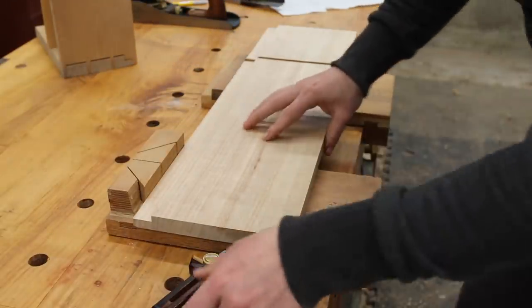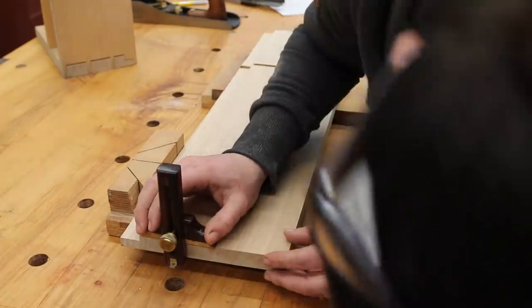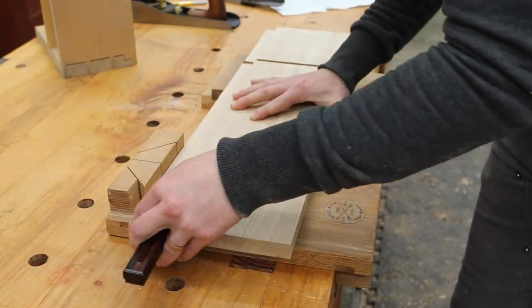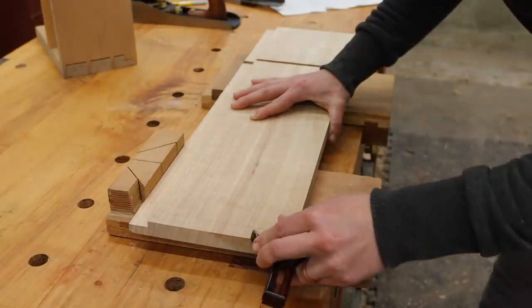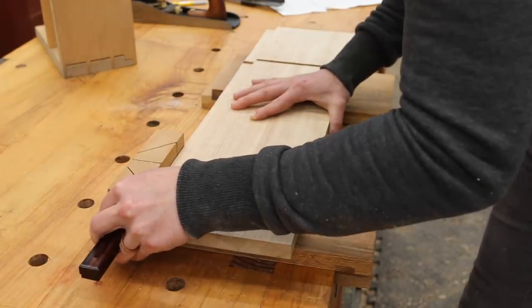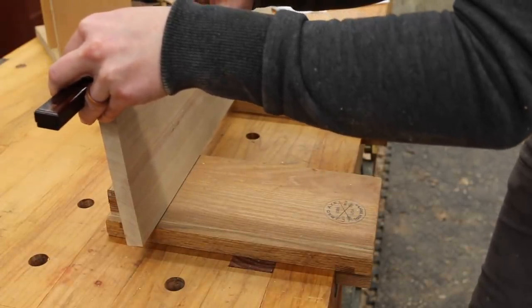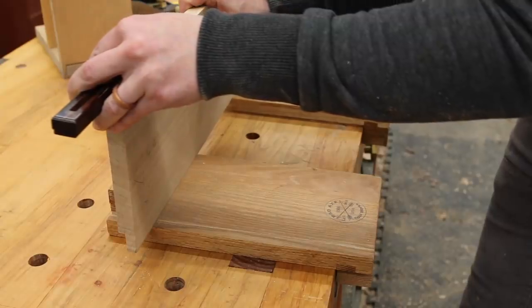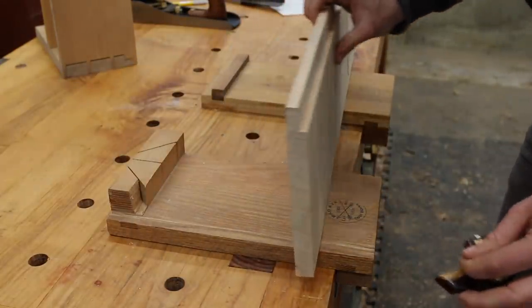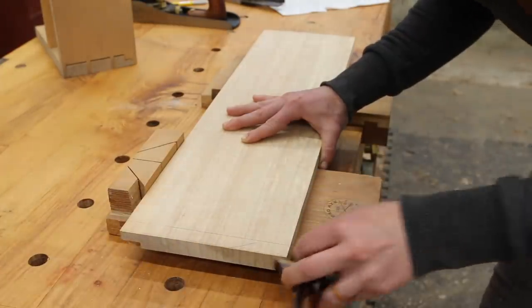When it comes time to mark out your dovetail joinery, we're going to need a marking gauge. We're going to set it to just over the thickness of your material. Lock it down nice and tight, and you start with a light pass followed by a couple of deepening passes — the deeper the line, the better registration you'll get from your chisel when you're cutting your joinery. This gives us a stopping line for our saw and it also helps us know, as we're chiseling out the bottom of the waist, where to stop. I like to use my bench hooks here so that I can pull towards myself, because pushing the marking gauge away from yourself is very difficult.